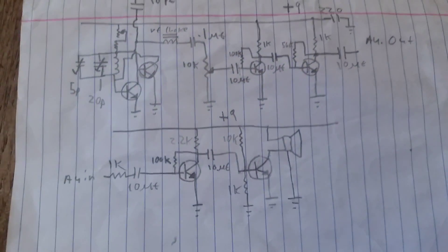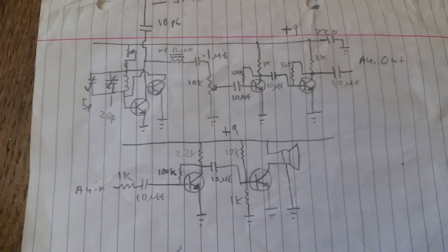Here's the circuit. You can see it uses six transistors.